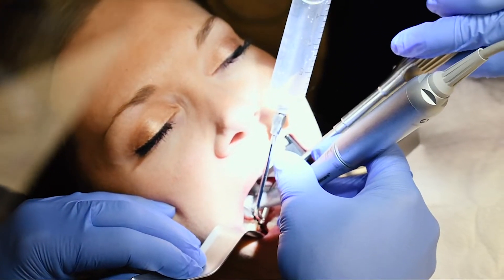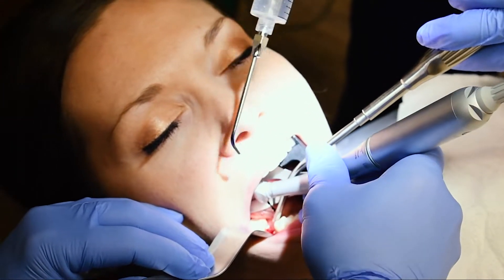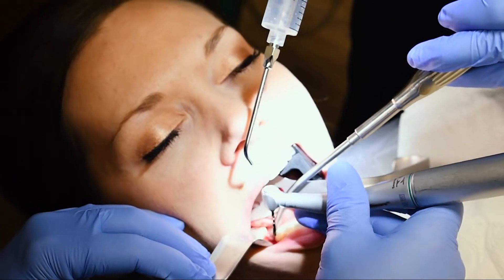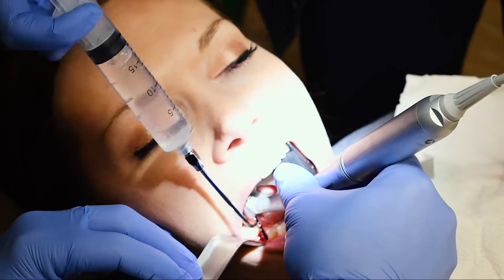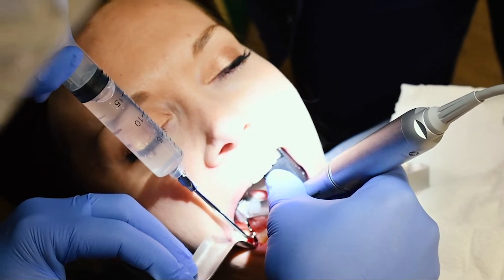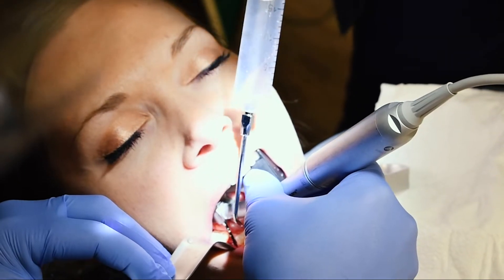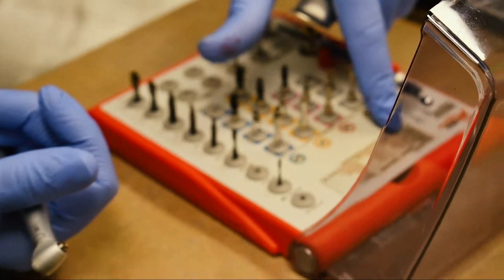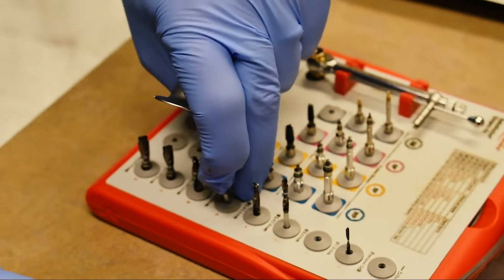Just come up for a second and go back in. This little schematic for soft bone — two, three, five. So that was two, here's three, here's five millimeter depth markings as we drill.